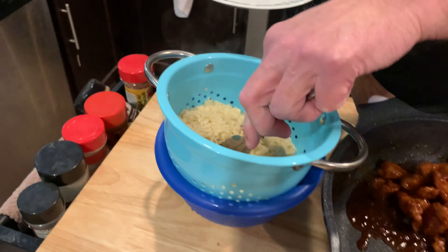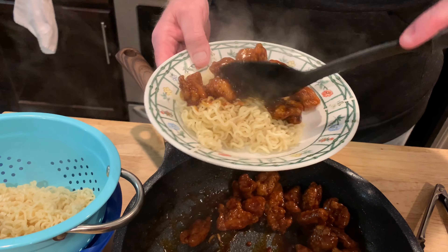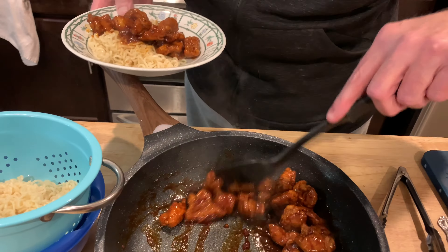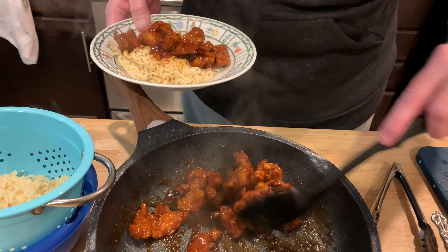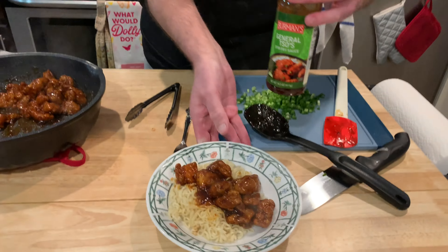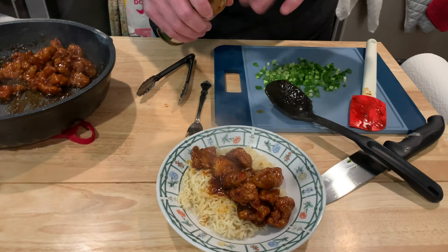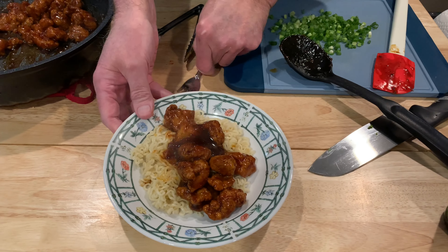Get them all. General Tso's — the Aldi version. This will be tasty. Need a little more juice though. That's enough chicken, but I think I want a little more sauce — I'm just going to pour a little bit on there. You like it saucy. I do.